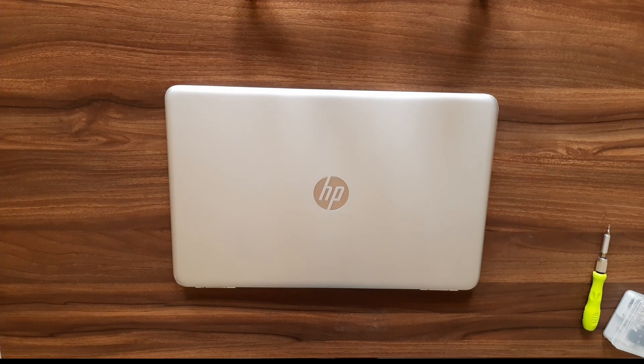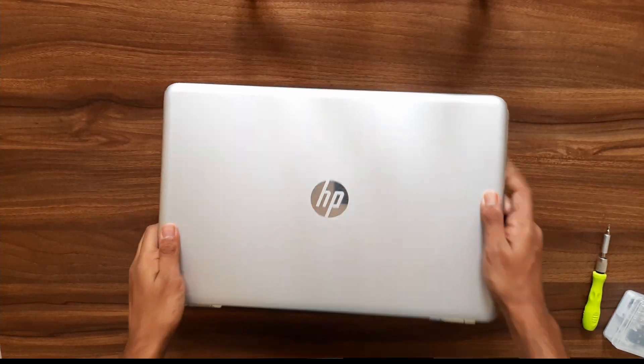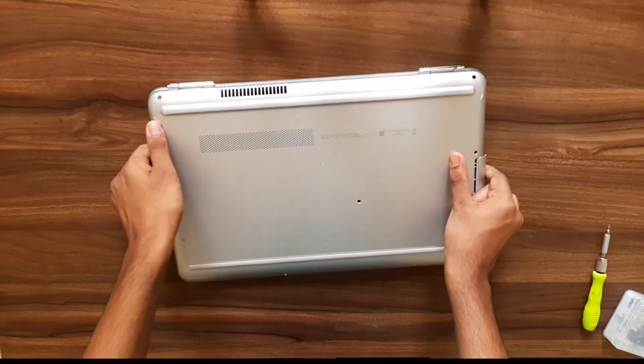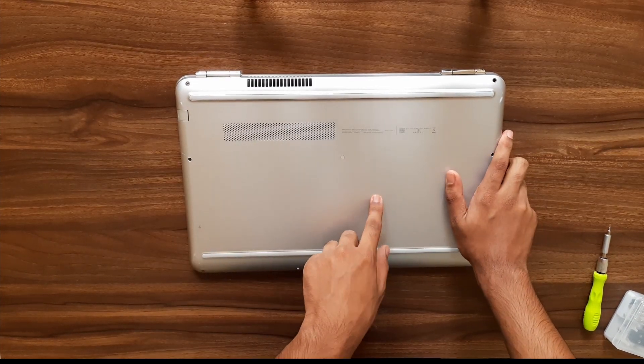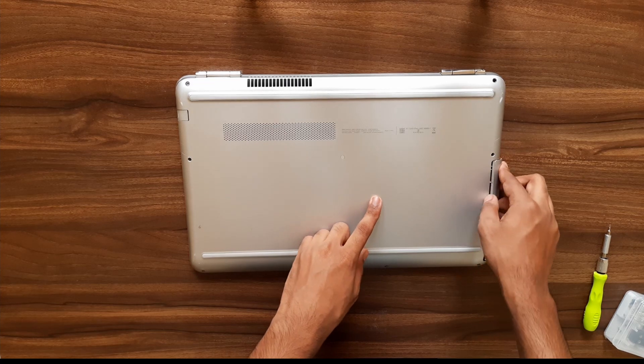This is the HP Pavilion 2016 model laptop, so let's just flip it. Now we screw this screw out and take the optical drive out.